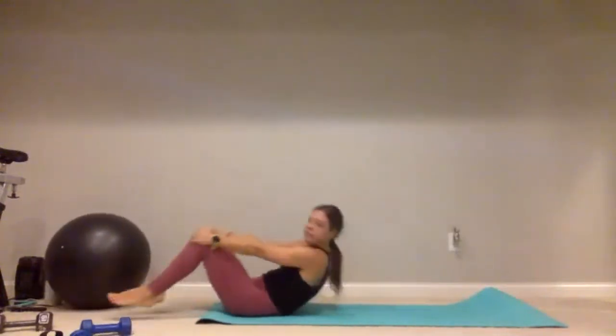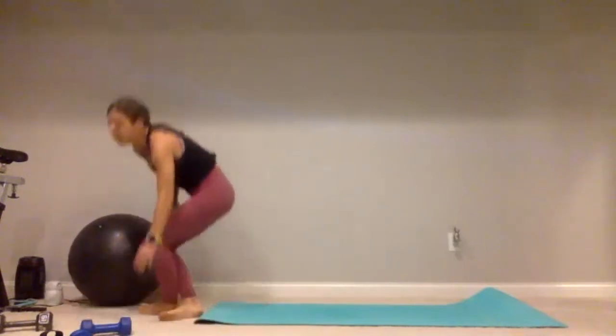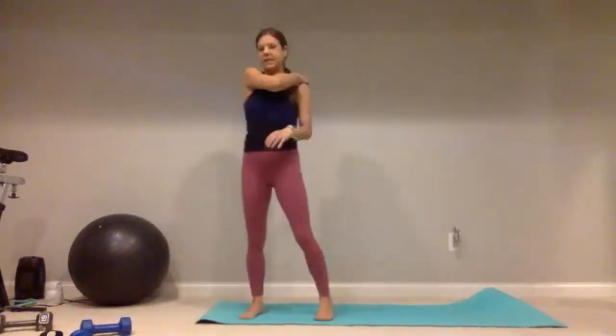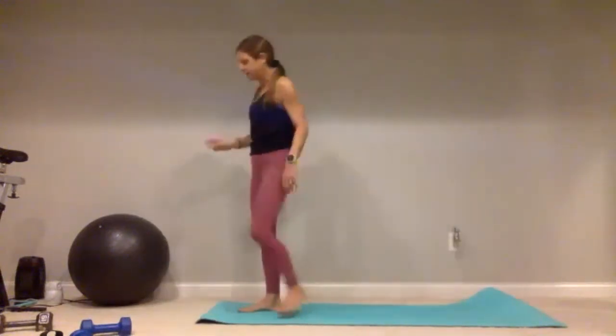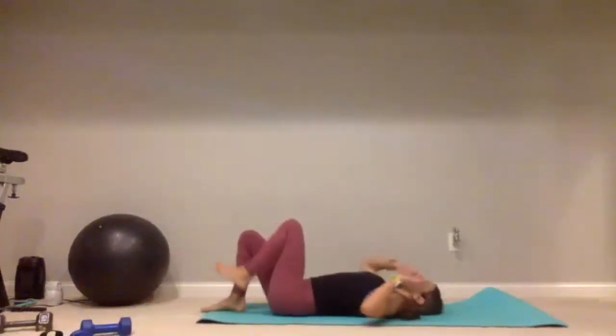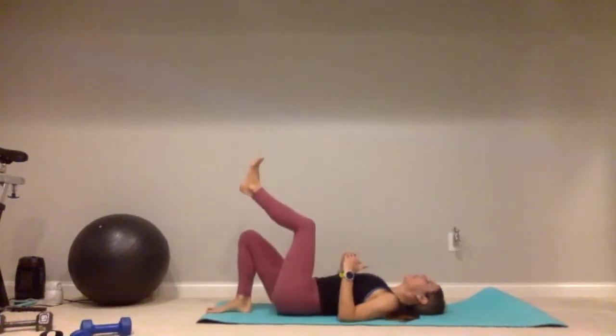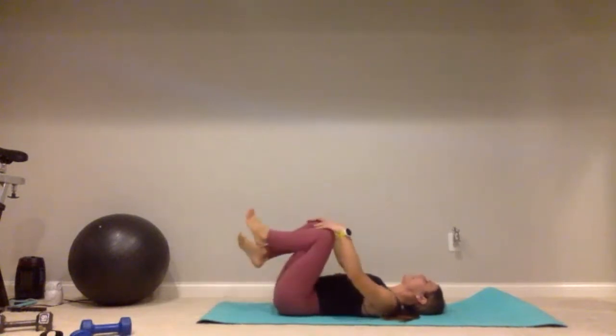So now we're going to stand it up. First exercise is going to be standing — curtsy lunges. I'm going to use one dumbbell right at my chin, just curtsy side to side. We'll do fifteen of those on each side. Second exercise we're going to do laying down — single leg hip thrust. One foot's on the ground, the other is in the air, you lift up for one, two. Those will be fifteen on each side. We'll do three sets of that.